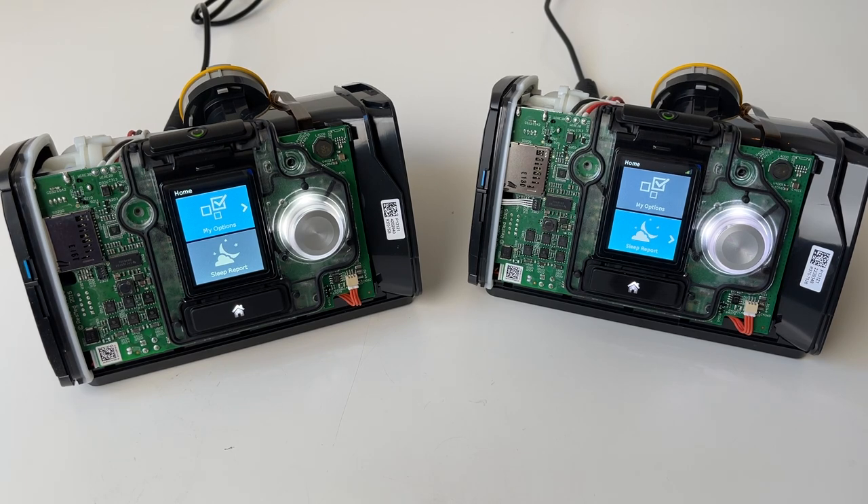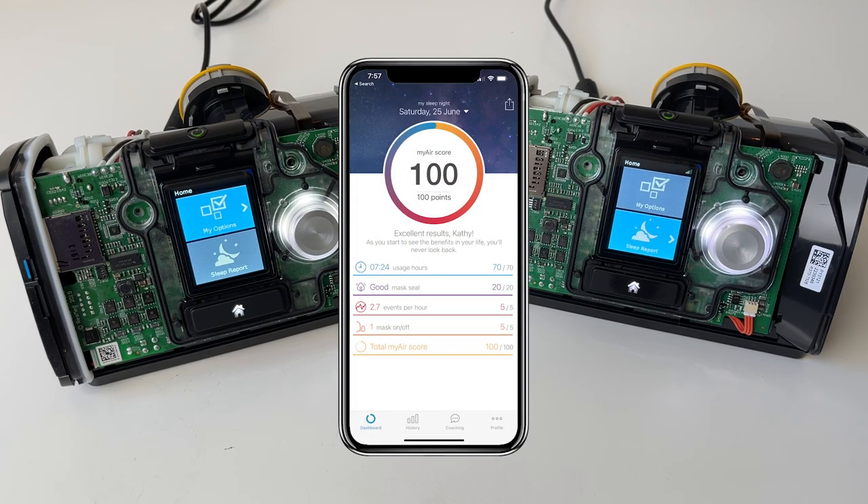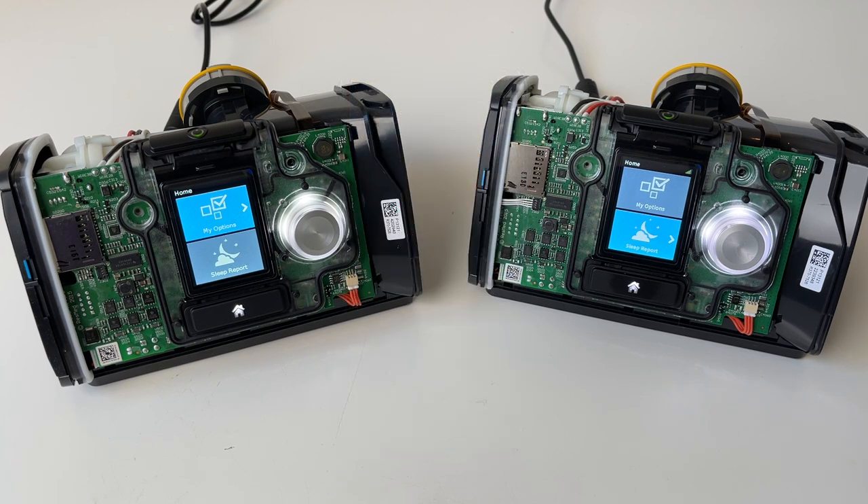Now if you're new to the channel, here's a quick recap. Over the last few years, ResMed has been using 3G and 4G cellular modems to send the data wirelessly via the cell towers to ResMed's cloud, which includes platforms such as the MyAir app used by millions of end users and AirView, ResMed's patient management platform used by clinics and physicians.